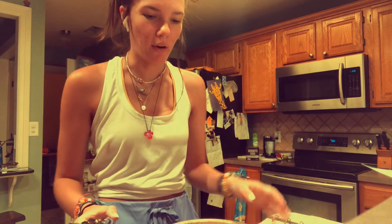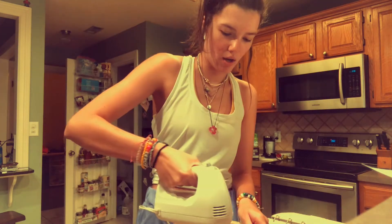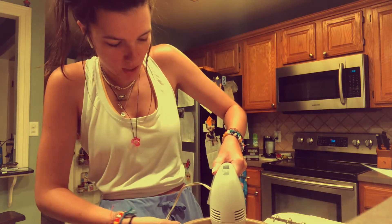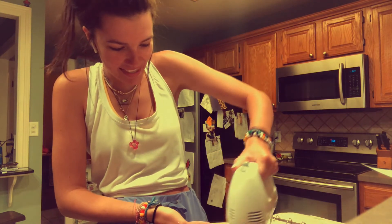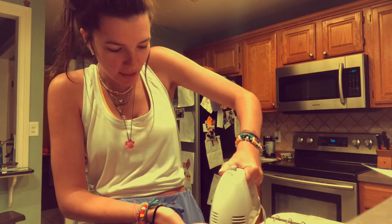I'm gonna clean up my mess and then I'll be back. Okay, I cleaned up some and now I'm gonna be using the mixer to mix all this. I'm doing so good — I was scared of the mixer, but the mixer is my friend.